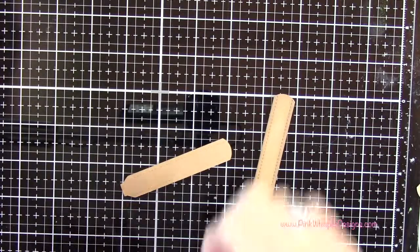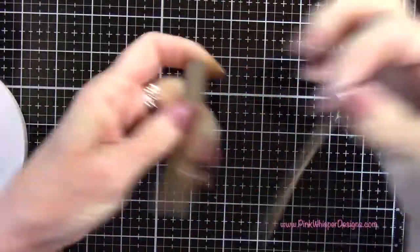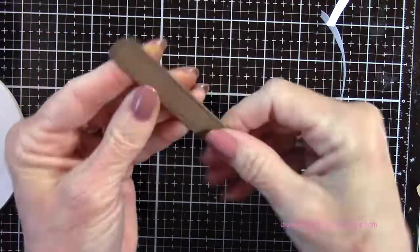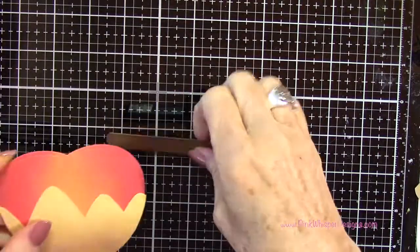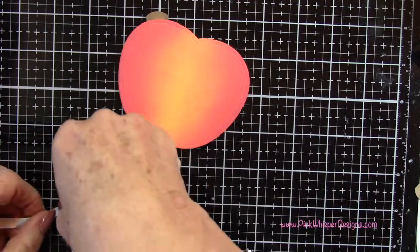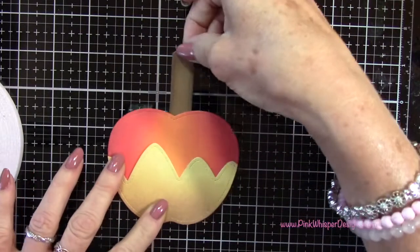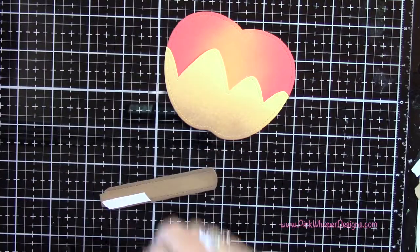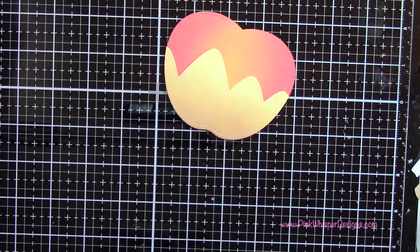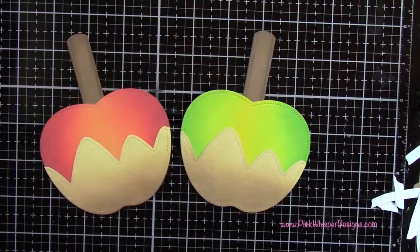Using my Lawn Fawn quarter inch double-sided tape, I'm going to put tape on the back of one stick, then remove the backing and attach the two together. That gives a little bit more weight to it because it's kind of the handle on our little box. Now that's going to get attached to the back of the apple — I can attach the caramel portion to the apple, and then go ahead and attach the popsicle stick as well, just centering that there. I went ahead and did the same thing for the green apple.